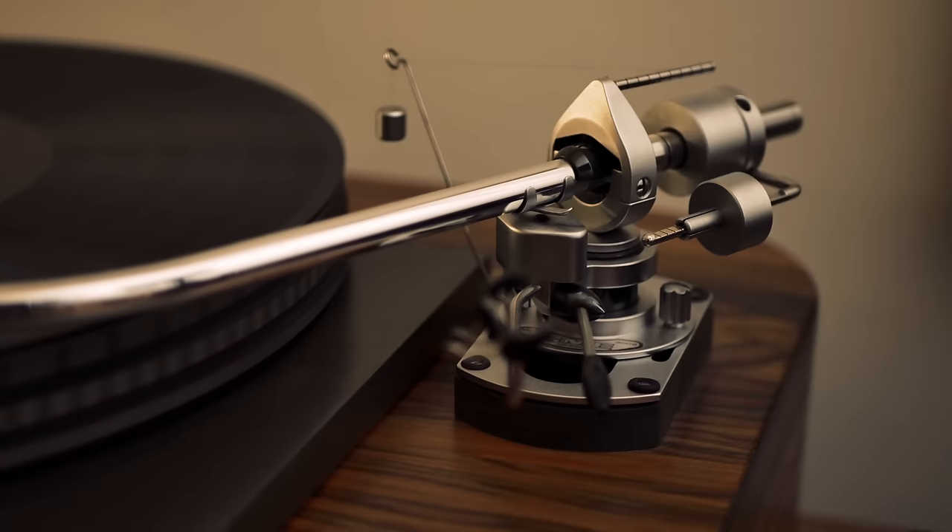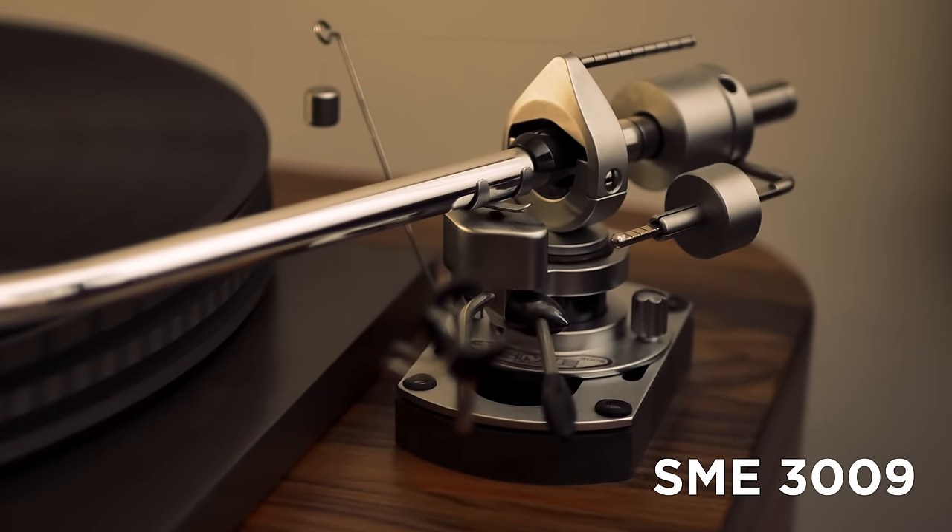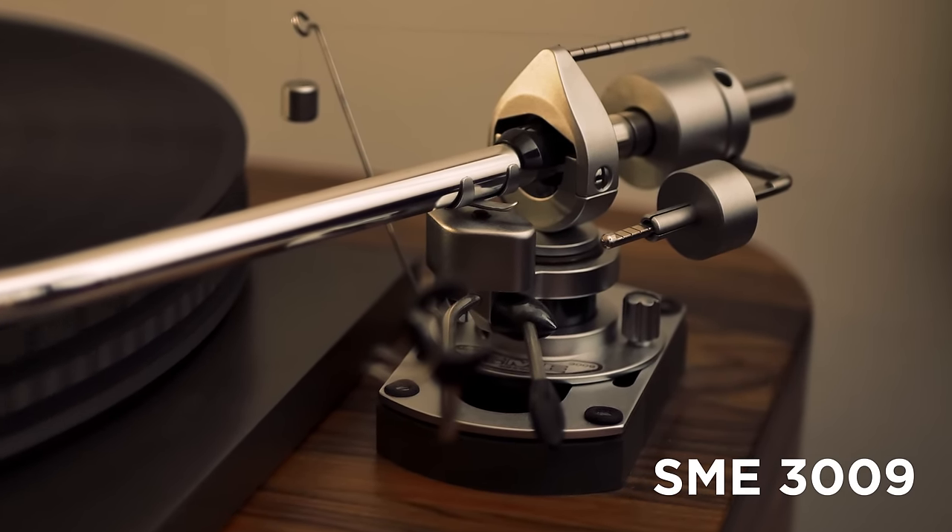The 401 was Garrard's last quality turntable and sold 74,000 units before it was discontinued in 1977. My 401 dates from March 1970, and although it now sits in a modern plinth, it's served by a vintage SME 3009 arm of the early unimproved variety. These 401s have shot up in value over recent years, and a nice working example could cost you a thousand pounds today, with totally restored examples making double that.